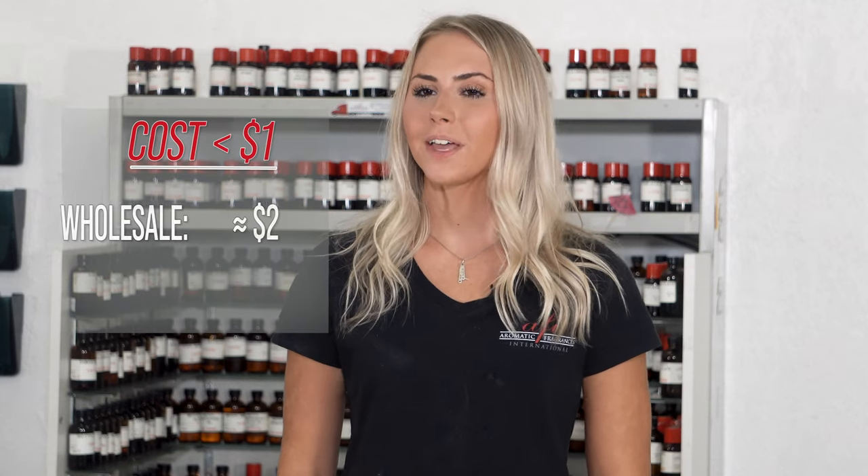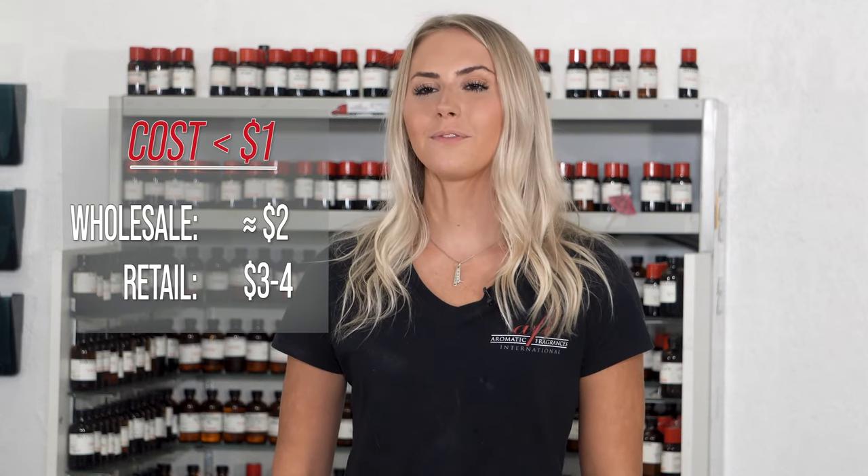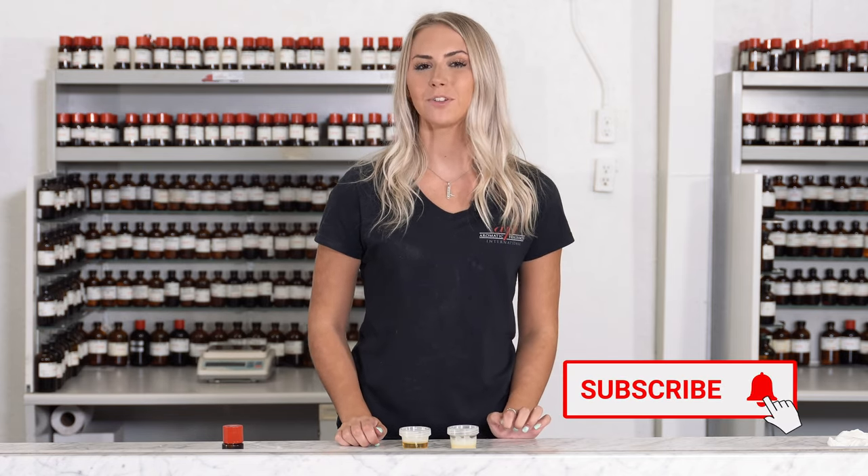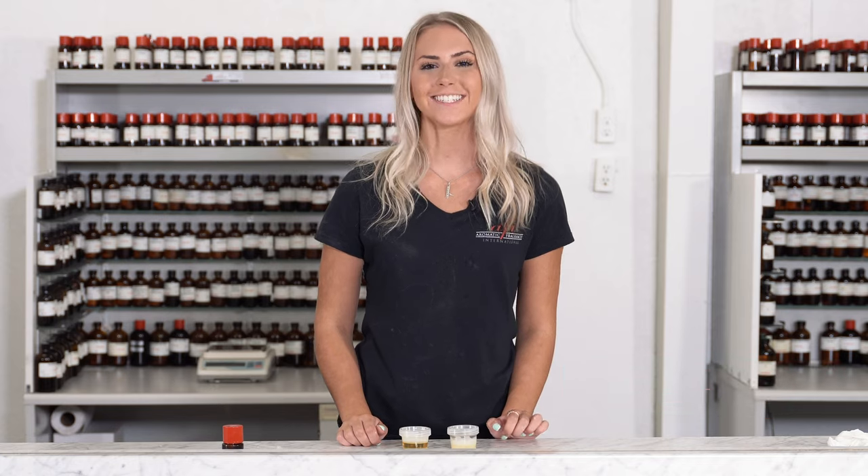We made this product for less than $1. It can wholesale for $2 and retail for $3 to $4. If you like this video, make sure to hit that like button and subscribe down below. I'm Katie and I'll see you guys next time. Bye!